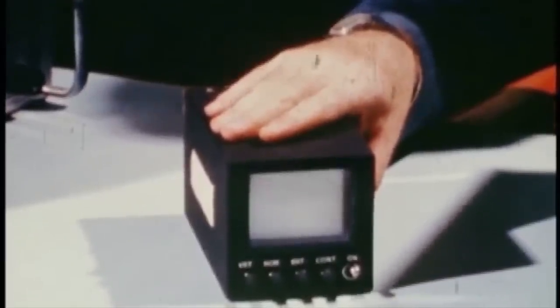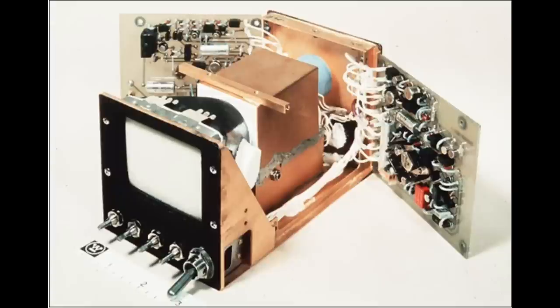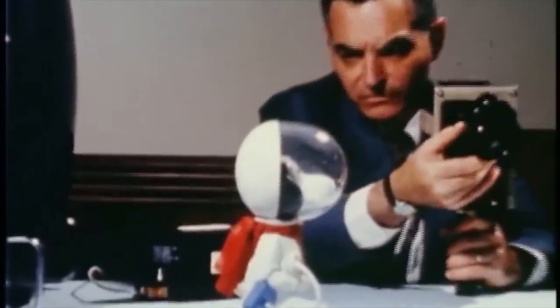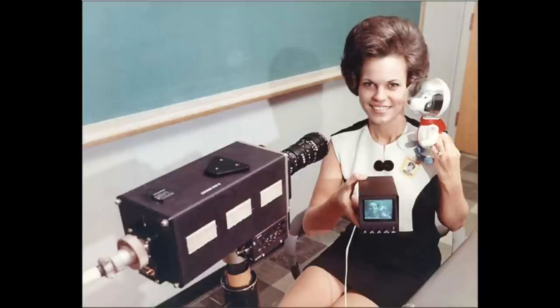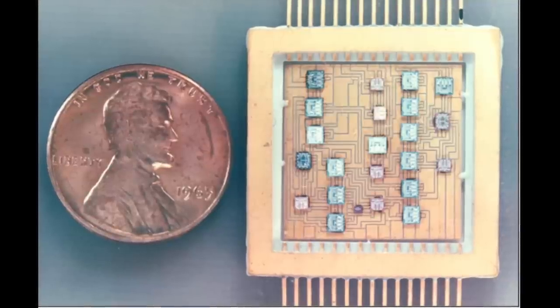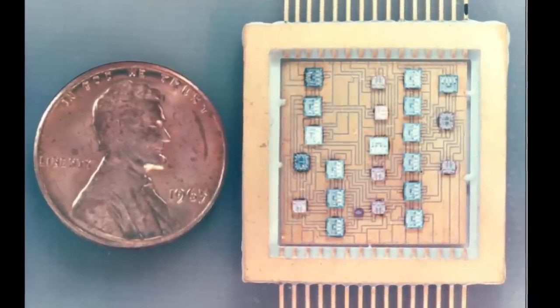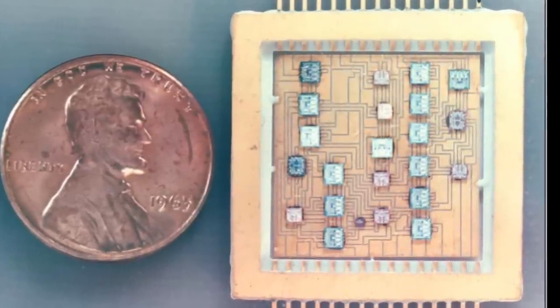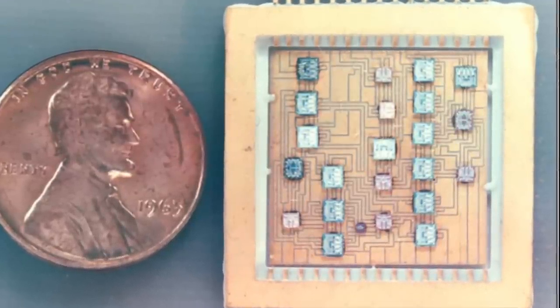They also added a small monitor which the original black and white camera lacked, so the astronauts could frame their shots better. It was adapted from a commercial Japanese TV that was ruggedized to space standards. Note the Snoopy figure, which was the mascot of the Apollo 10 mission on which this camera was first deployed. In this Apollo 11 picture, you can see that the monitor and the camera have been taped together to allow filming of the LEM interior while attached to the CM. They used pretty heady technology for the time to keep it small enough, and developed special ICs mounted on ceramic substrates.